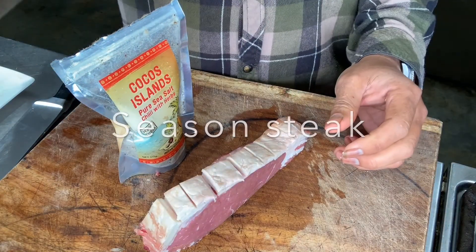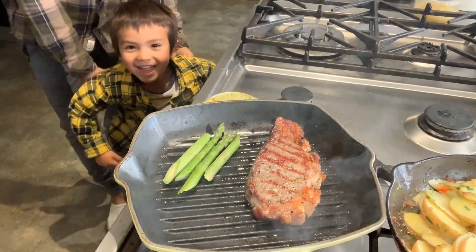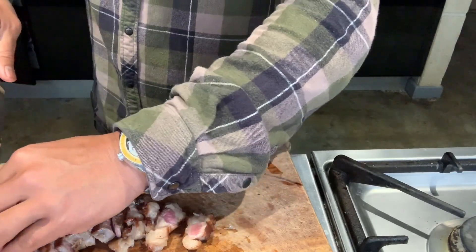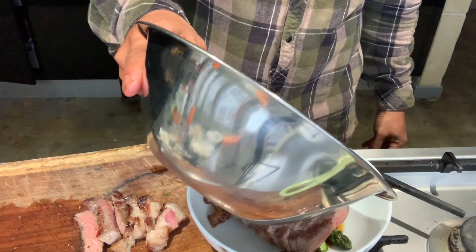Now we're going to cook the steak. We're just gonna grill it on a skillet — give it a nice criss-cross. Cook it to your liking; I like medium rare for sirloin. Some asparagus on the bottom of it, that's grilled as well.